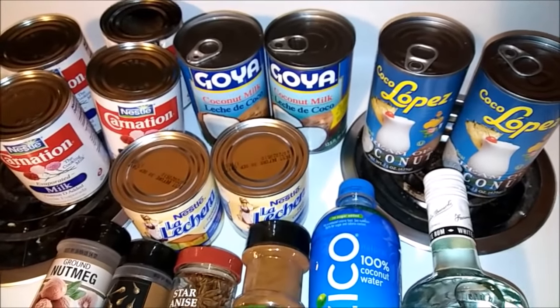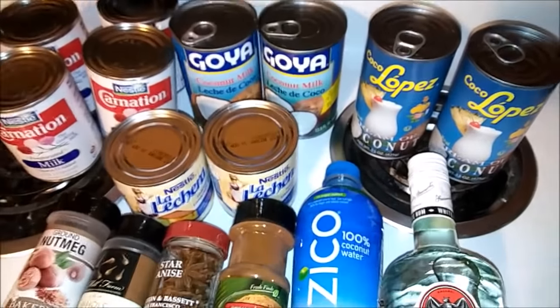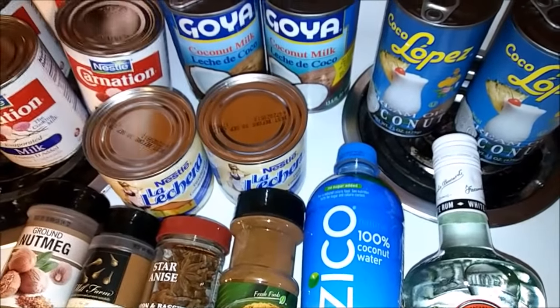Now if you're selling coquito or making it for a big party, this is going to give you a lot - so that is what I'm doing, I need a lot of coquito. If not, you can pretty much get everything in halves.